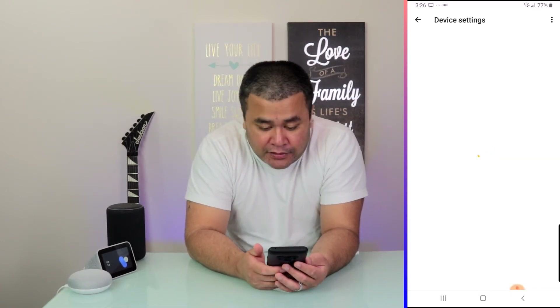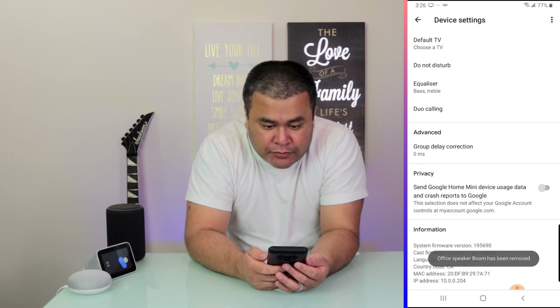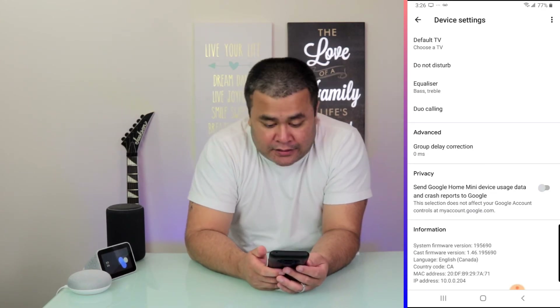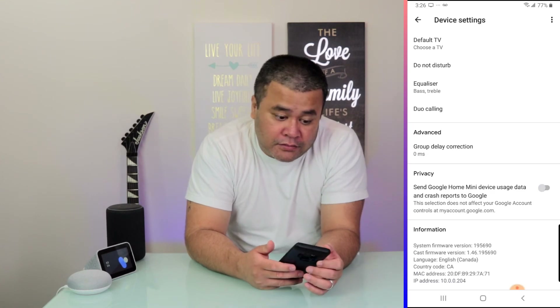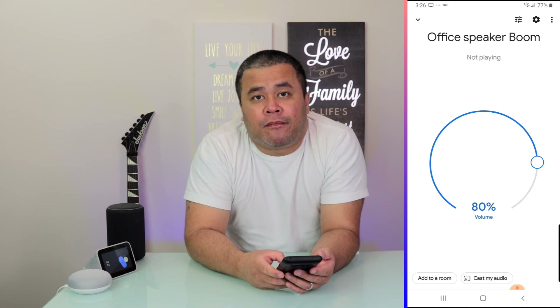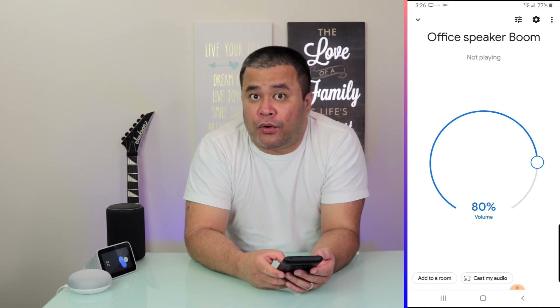Once you tap on Remove, it will actually remove that device from your Google Home app. Like it says there, Office Speaker Boom is now removed. So that's basically how to remove the Google Home Mini from your Google Home app.